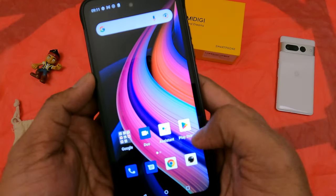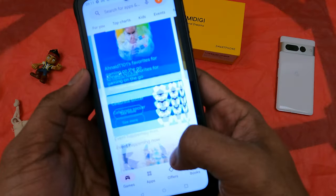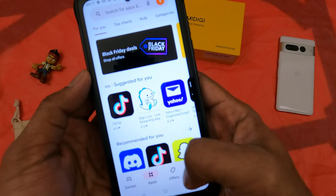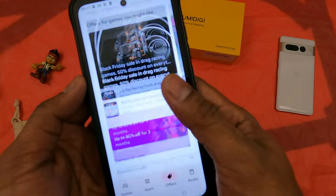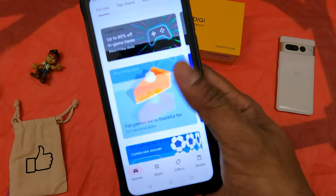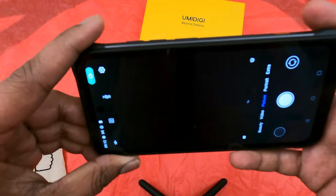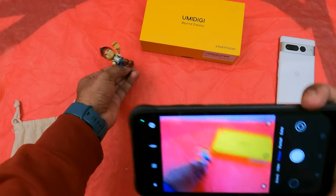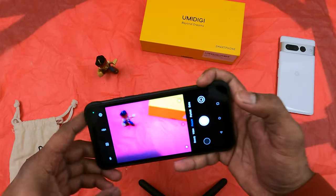The 90Hz display is fluid, by the way, but it's not enabled by default — that's one change you'll have to make when you buy this phone. It's fast enough for day-to-day actions. Let's go into the camera now. I have some toys here which I can shoot and then review the photo.